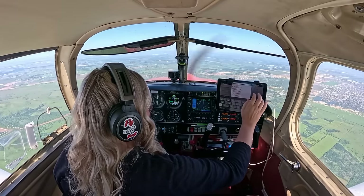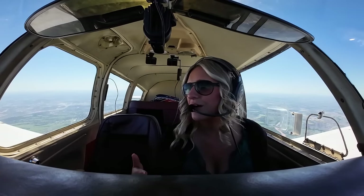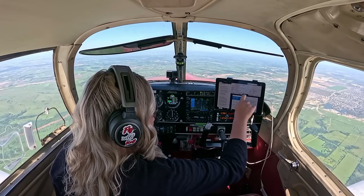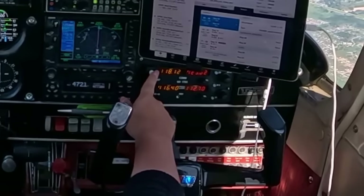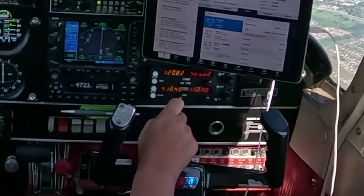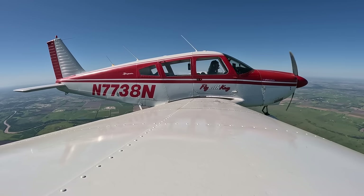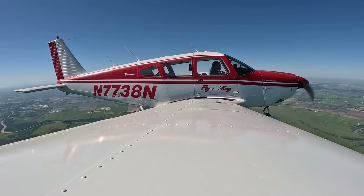Our destination airport identifier is Hotel Yankee India — San Marcos Regional. Traffic pattern altitude will be 1,600 feet. Last known report was VFR. I did a thorough weather brief before filing. Looking outside, it's a beautiful day — not bumpy, not turbulent, no rain, no clouds. Today is literally the perfect day to fly, and I'm glad I got up and got ready.